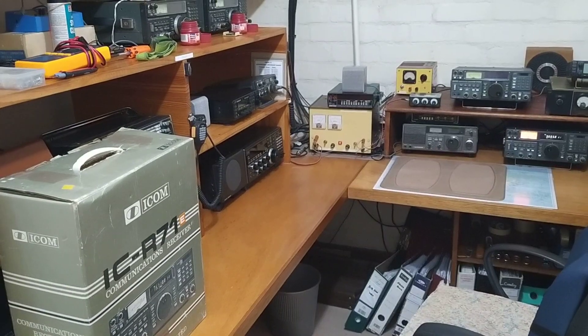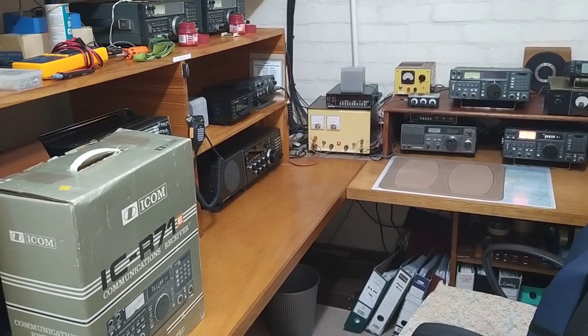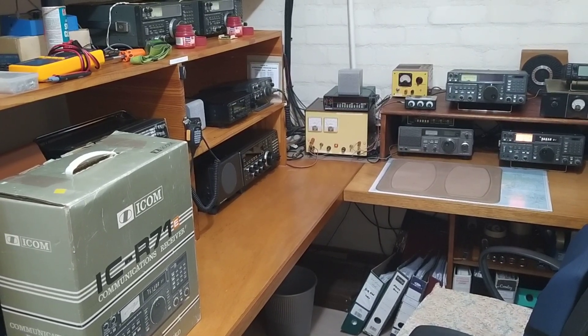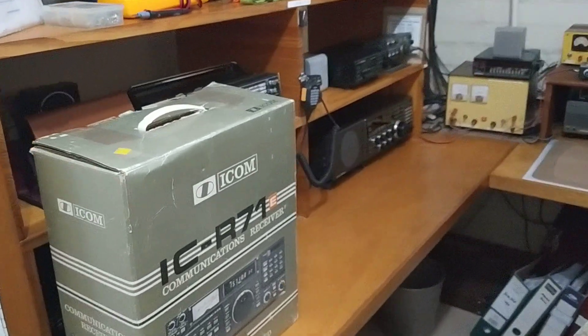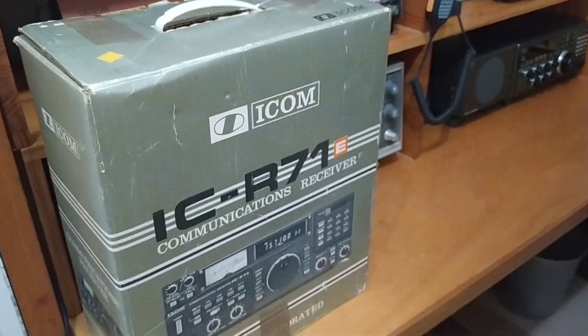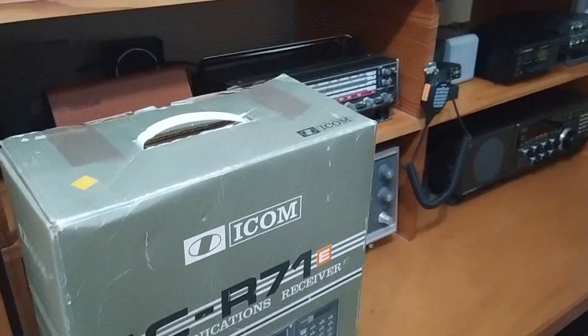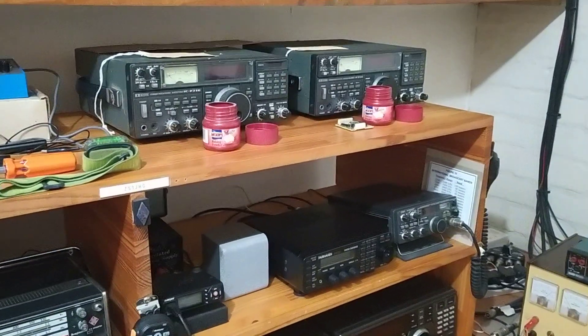I have a couple of ICOM ICR71E receivers in from a deceased estate, which I'm having a look at to see if I can get them to work again. I've seen three of them actually, and one of them came in its box, which you can see over here, and there are two others up here which I'm having a look at to see if I can get them to come back to life.